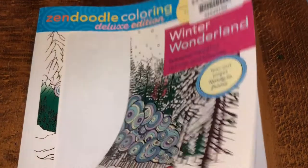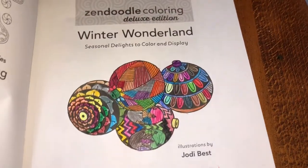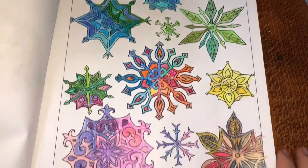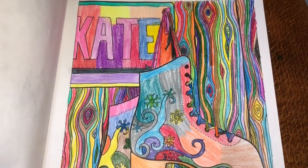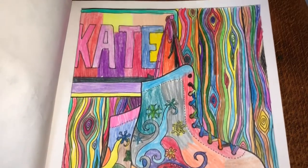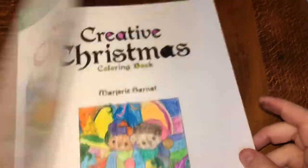The Winter Wonderland book — from the book warehouse. As you can see I did this one, this one which is cute, and this one. I didn't do any more in there. And then this one, this one, and this one — and this is the Creative Christmas coloring book.